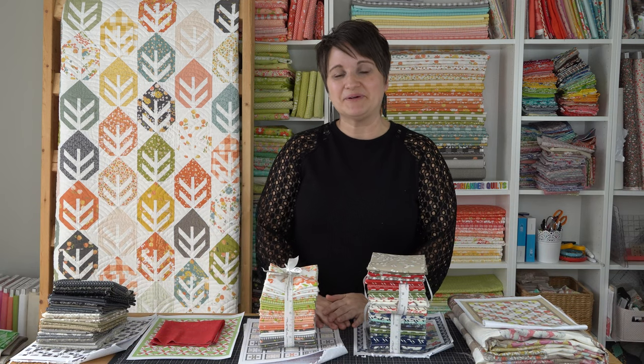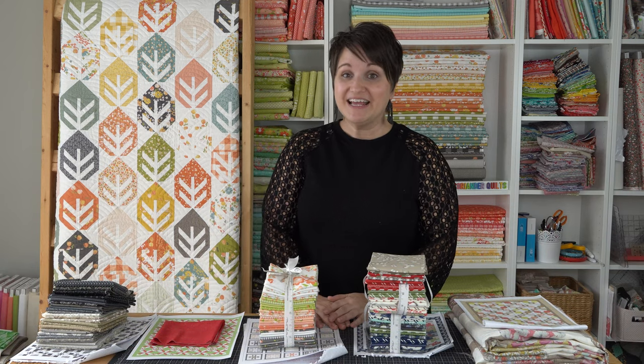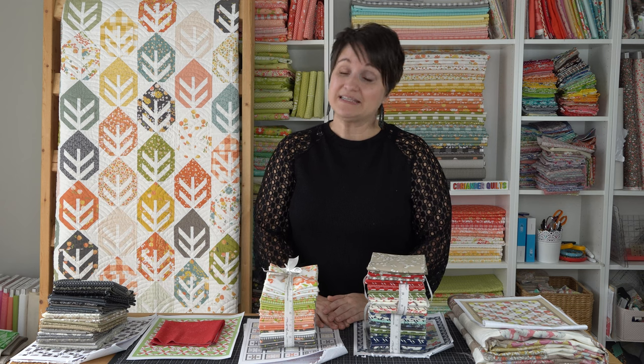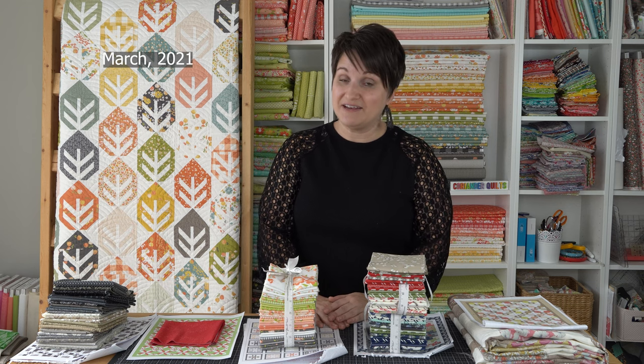Welcome back to the Making of a Book series, video five. If you have missed videos one through four, you'll want to go back and check those out because this video is going to make a lot more sense if you have seen those first four. Since my last video, some time has passed — we are now at the end of March.